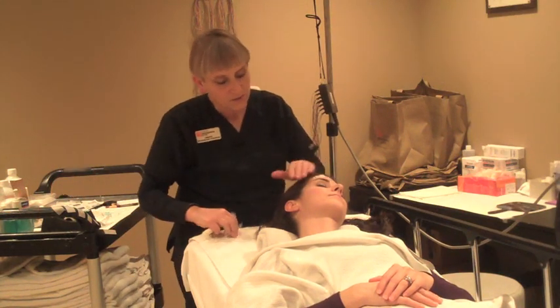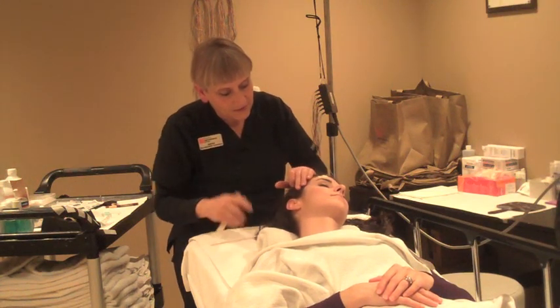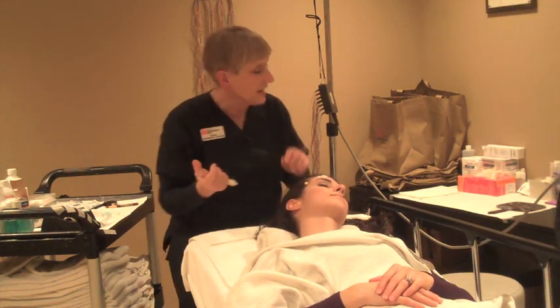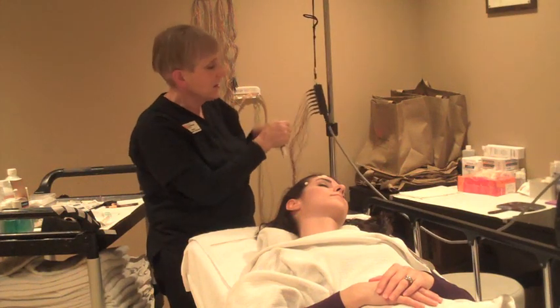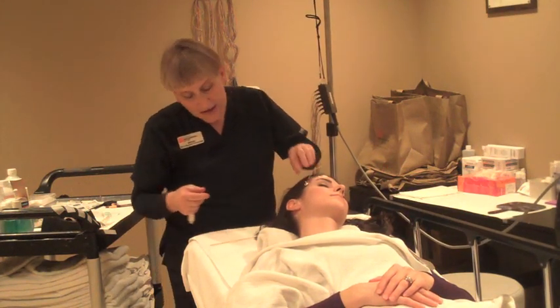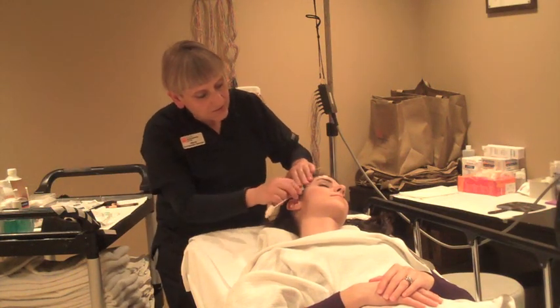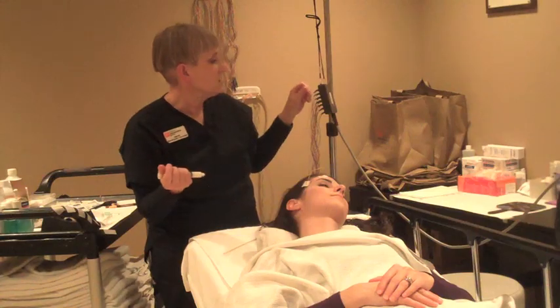So that's how we start to put the wires on — there are quite a few of them. It usually takes about 10 to 15 minutes to get all the wires on your head, and then the recording will be a half hour. During that recording we'll just turn the lights down and have you relax as much as you can.